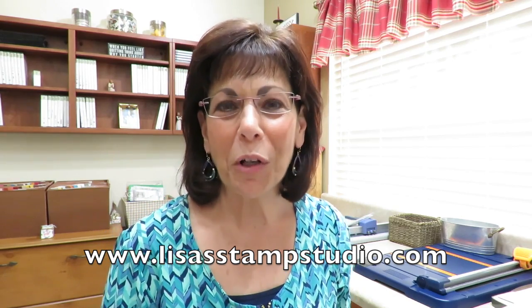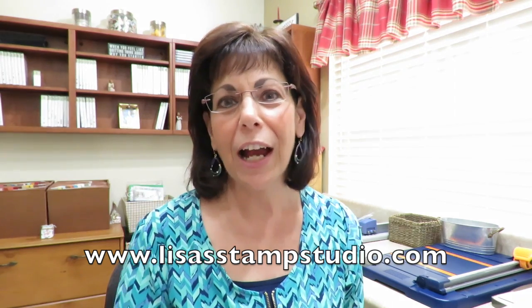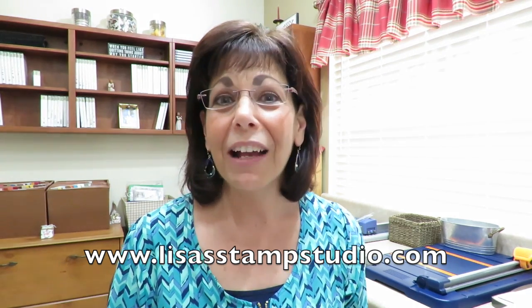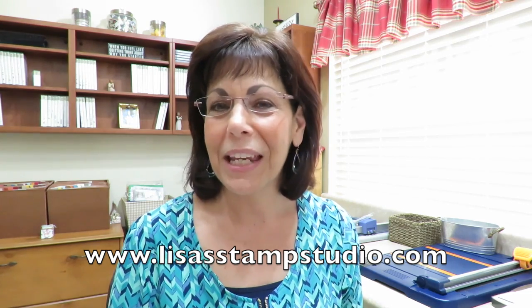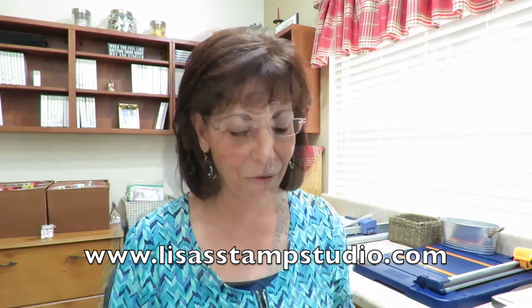Hi everyone, I'm Lisa and welcome to Lisa's Stamp Studio. About a couple weeks ago I hosted a semi-annual retreat. I do it twice a year and I invite all my stamping friends to come and join me — it's a great time. I love to host an event with a theme and this one was centered around a tea party. I created a favor for them that they loved and I decided you probably needed to learn it as well.